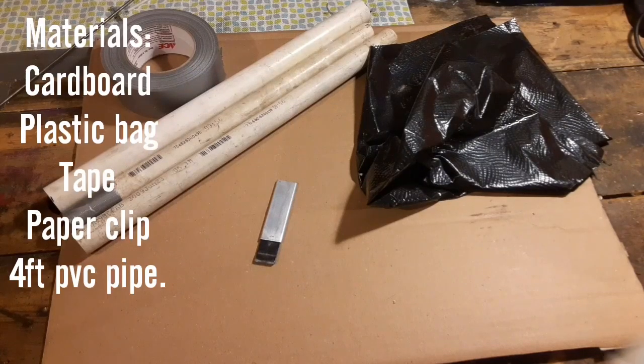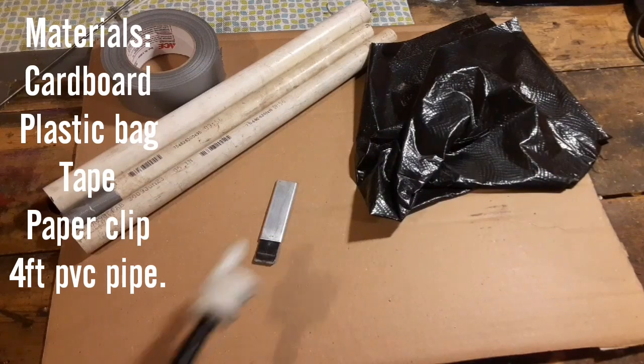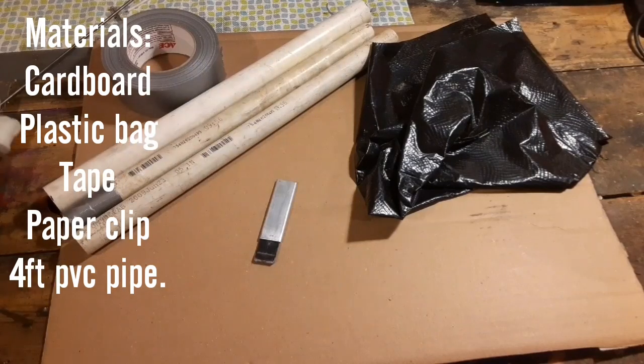Hey everybody, Thrift Store Hacker back again, and today I'm going to show you how to make a protest sign that will extinguish a tear gas can. Now let's get started.